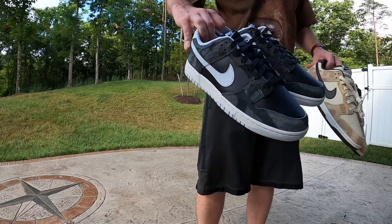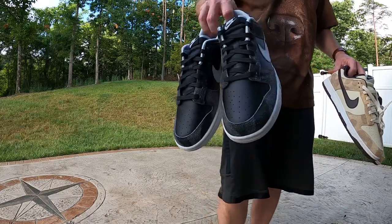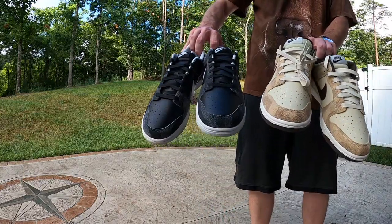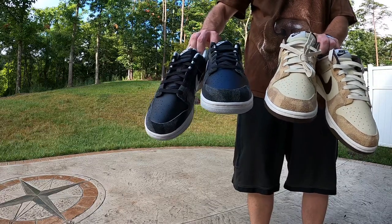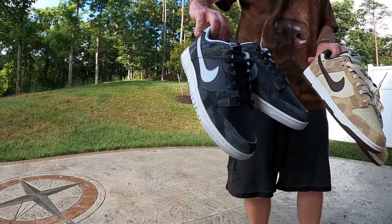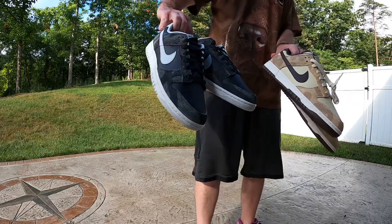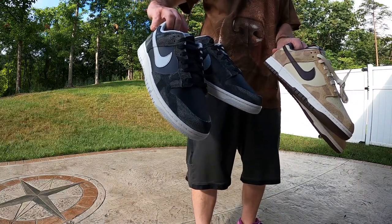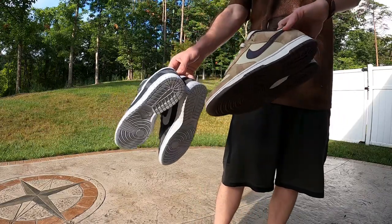Right off the bat I think I like these just as much, but I'd also like to hear your opinion on which one of these you think is better and which one you think would be easier to rock. Let me know down in the comments which one you prefer. Let me know if you were able to grab one of them, both of them, or if you're going to try to grab one.